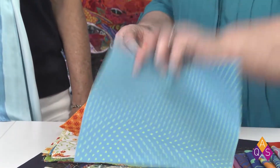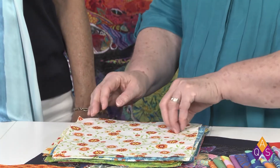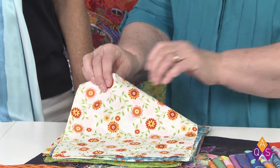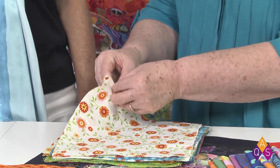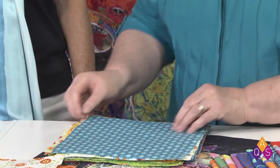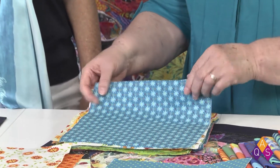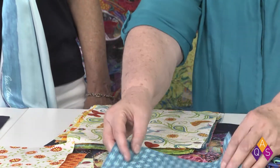The blue would become dark and the orange would become a lighter shade. The next piece has a white background with some print on it, so this would be light — very light. And we have another blue, which is dark. You're always just comparing each piece to the one you just laid down.